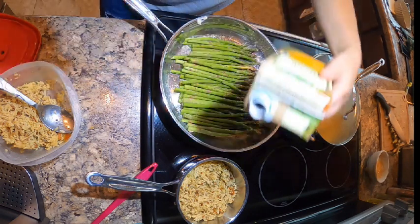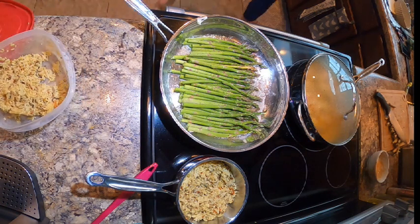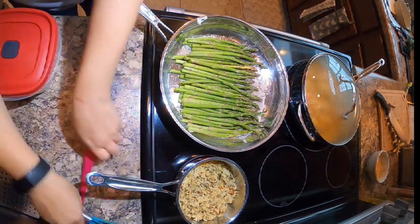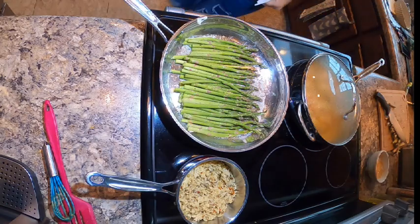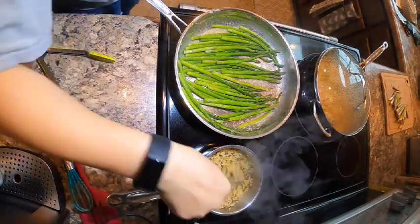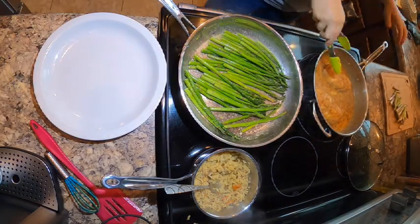We don't like wasting anything in this house, so when I can get something used up I prefer that to just letting leftovers collect in my fridge until they die. After letting everything cook for a while — the asparagus are starting to become nice and tender and that rice is looking nice and lively again — so it's time to plate.